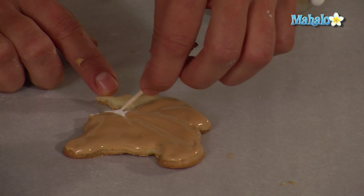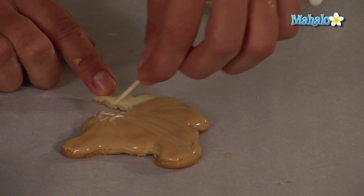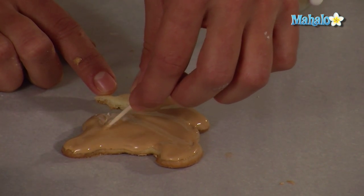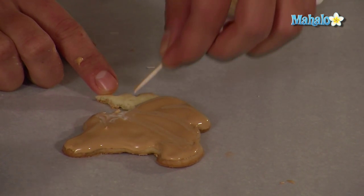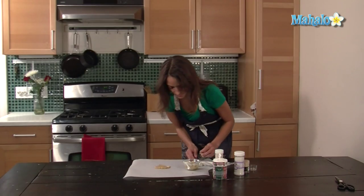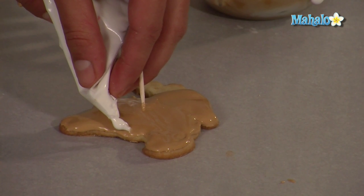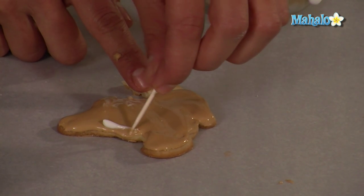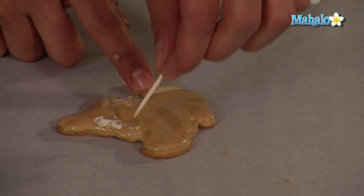So take it lightly and kind of draw it out like this. I'm going to put one under his little belly and do the same thing, just bring it up. Just kind of play with it, it doesn't have to be perfect.